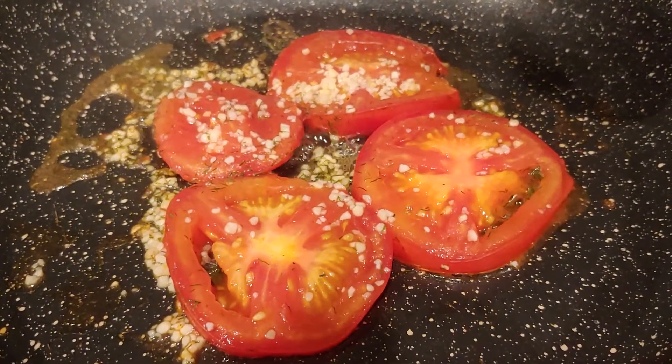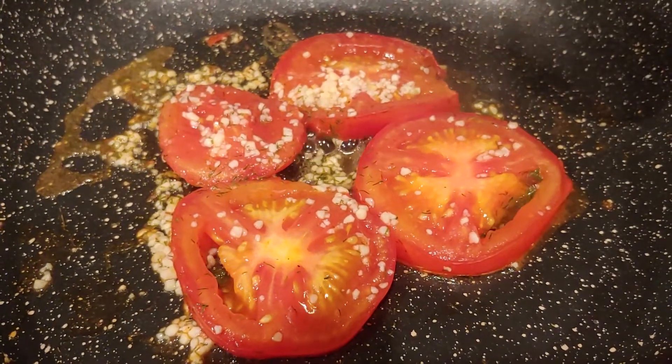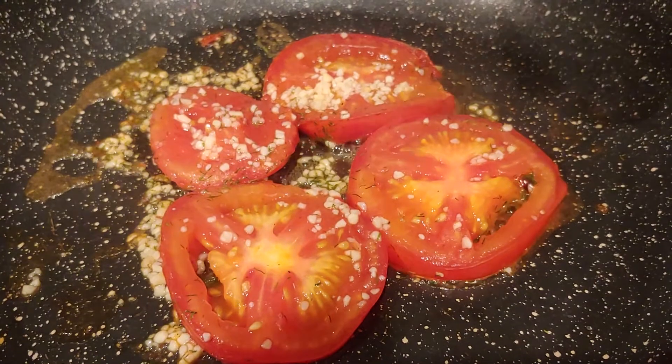Hey guys, I'm cooking up a really simple recipe that my mom told me about. It has tomatoes, cheese, eggs, and sourdough.